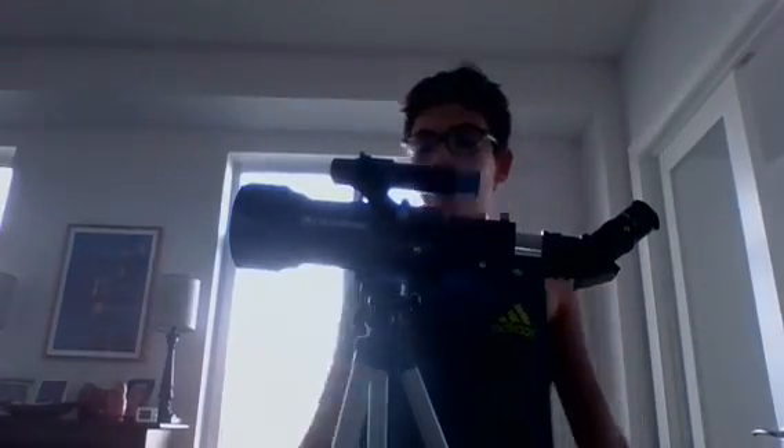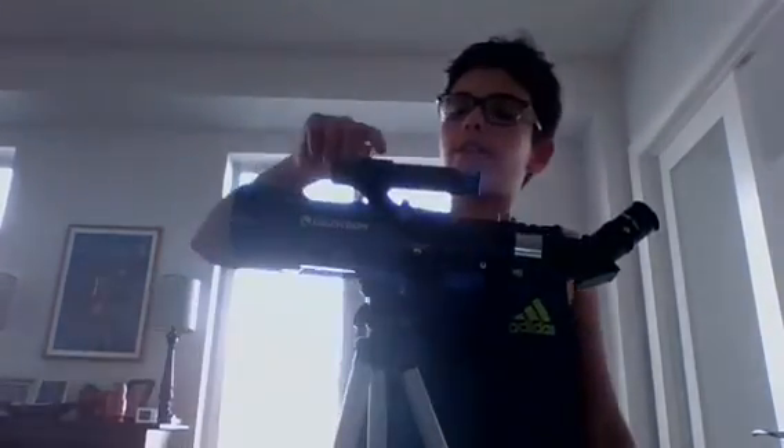That is how to align a crosshair finder scope. I hope you've enjoyed this video and this tutorial on how to assemble and align a crosshair finder scope. I will see you in my next video.